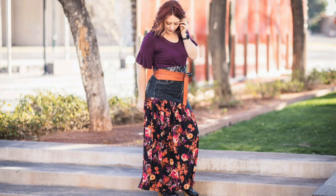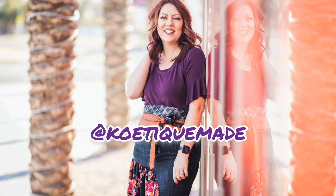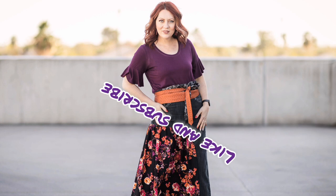I paired it with an obi belt — you can find that tutorial on my channel too. For more DIY fashion inspo, you can follow me on Instagram at koitikmade or my blog koitikmade.com. Thanks for watching — make sure to like and subscribe!